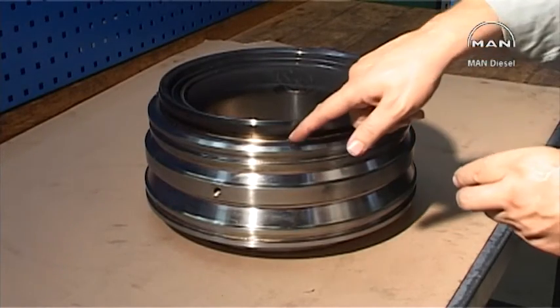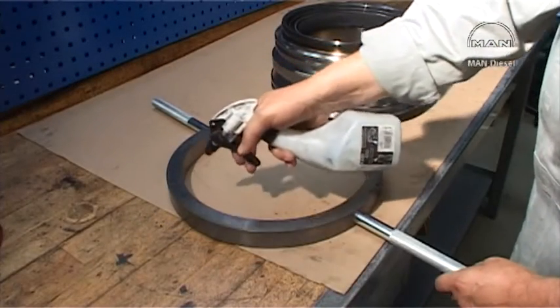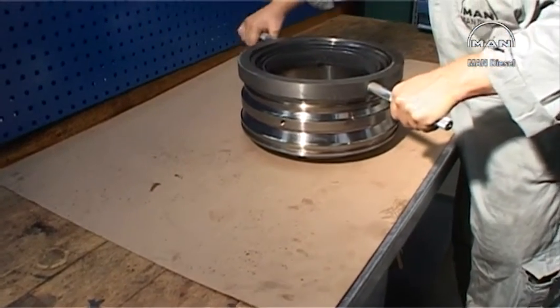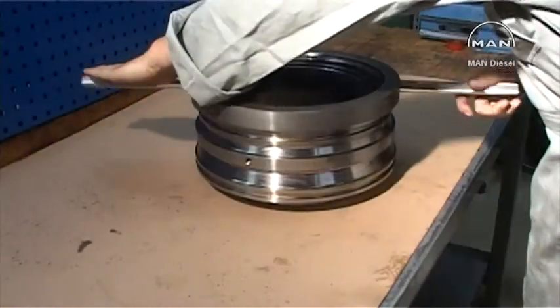Grind the outer seat of the bottom piece if necessary. Use Carborundum 200 and the special grinding tool from the tool panel. Turn the tool in both directions.